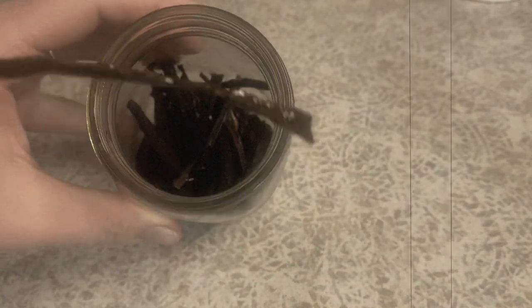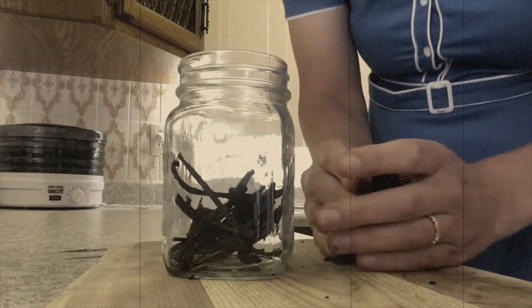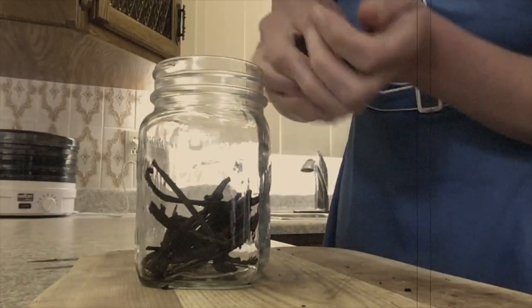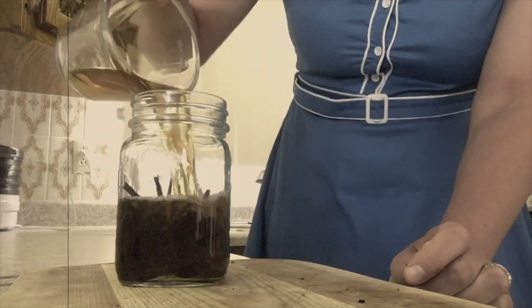The first thing I normally do when I have vanilla bean scraps is add them to my jar of homemade vanilla extract. If I have scraps from the extract I'll add those to a new batch, but since the ones I'm using have already lived the extract life, they're going to get stretched even further, since they've been marinating in their own vanilla goodness for months.